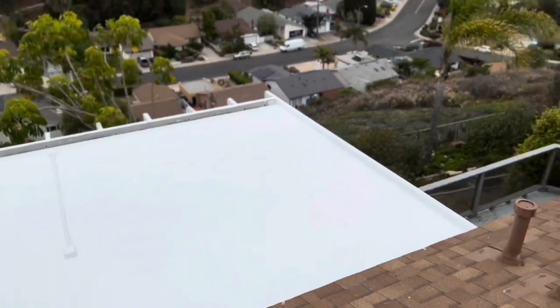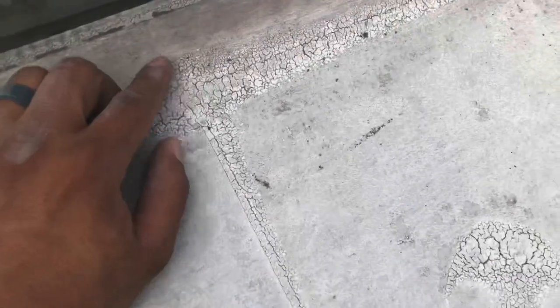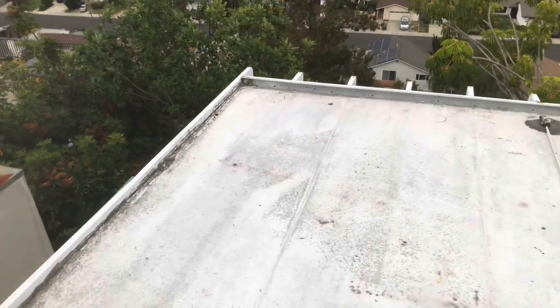Hey, what's up everybody. In this video I will show you steps on how to restore a sunroom. Thank you guys for tuning in — don't forget to like and subscribe if you enjoy this content. Let's get right into it. Right here in San Diego, California, working on this sunroom.